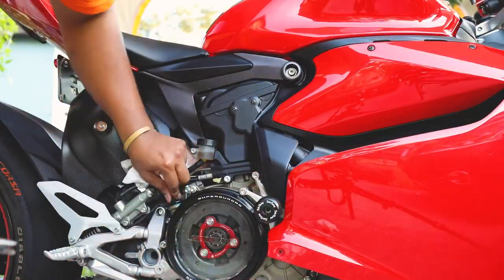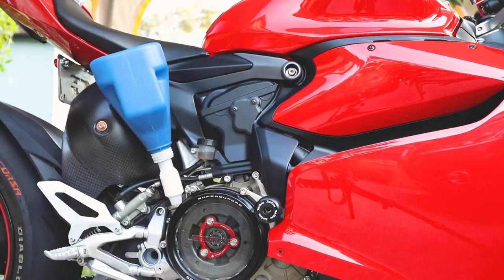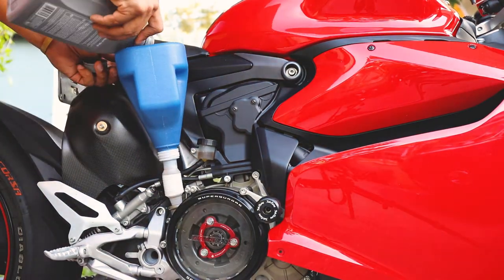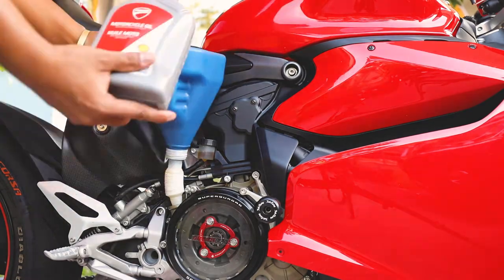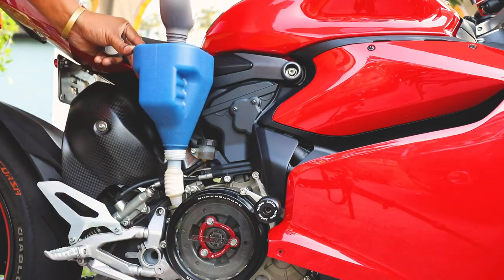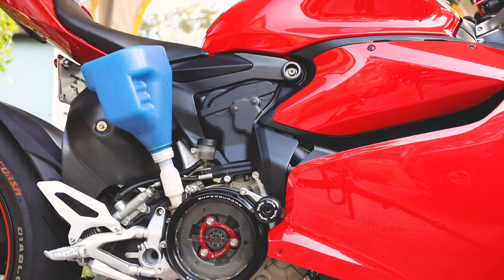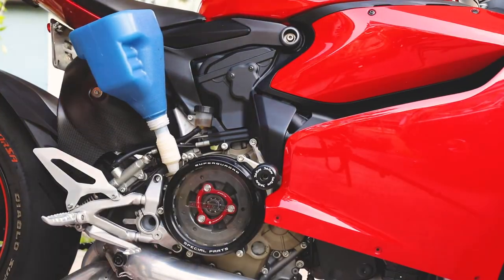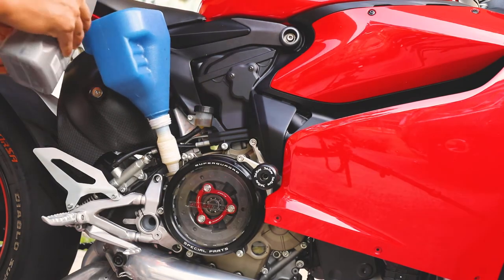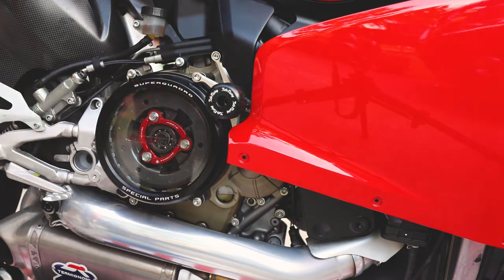Remove the oil filler cap and use a funnel to pour oil into the engine. Once the oil level is between the maximum and minimum marks, go ahead and close the oil filler cap and you're all set.